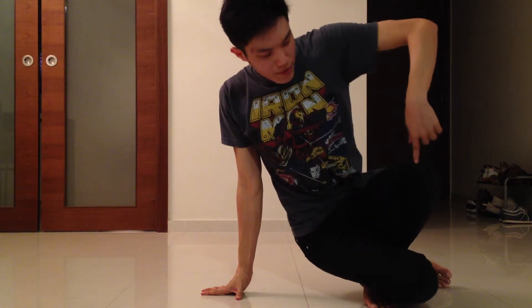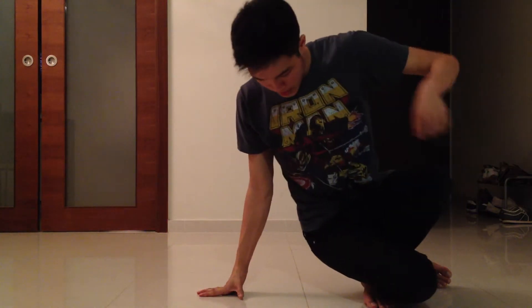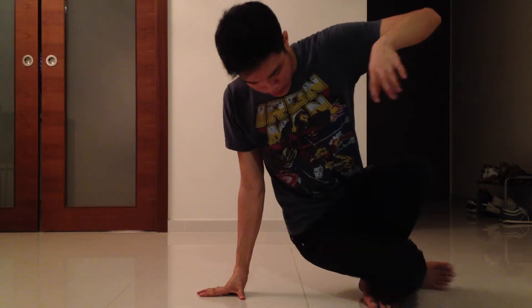Now for the fifth step, you're going to bring this left leg going back. Like this.